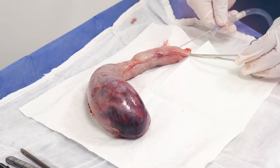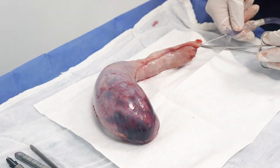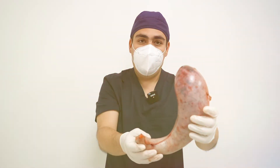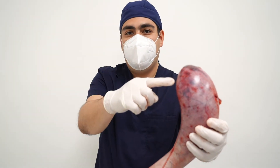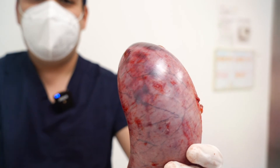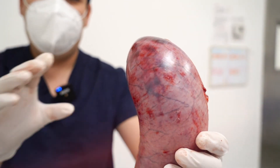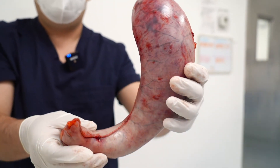We just finished the second surgery of the day. This is the stomach of a male patient with a BMI of 55 — morbid obesity. We removed about 80% of the stomach. This part here is where the hunger hormone is produced — the fundus — and that hormone is now gone. We removed almost all the area where that hormone is produced, so patients won't experience hunger the way they used to.